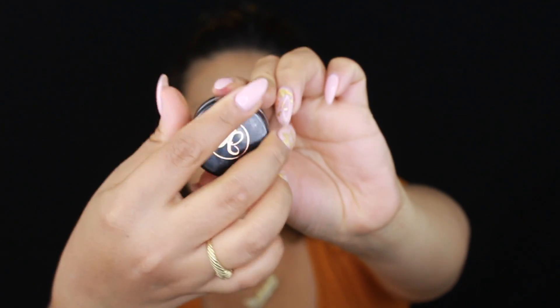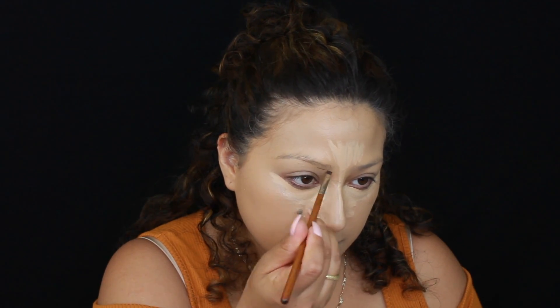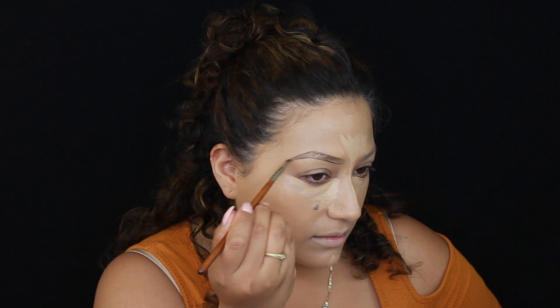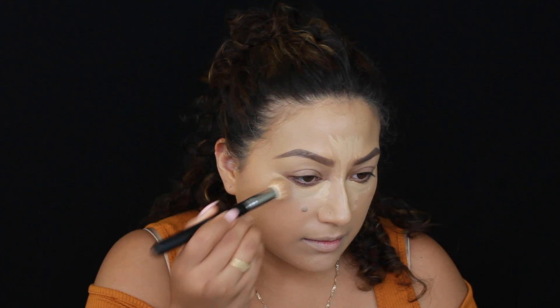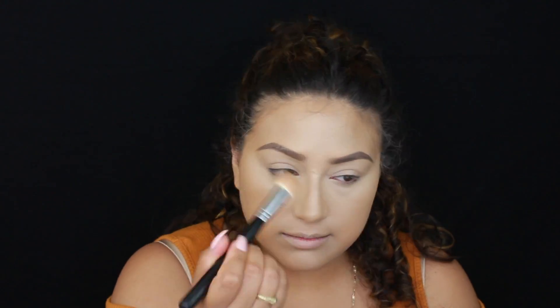I'm going to do my brows with Anastasia Beverly Hills Deep Brow in Dark Brown. I just line the bottom, then the top, fill in, and try to be as light as possible with my hand so that it looks natural. Then I go in and start blending out my concealer. I like to do this to keep my concealer on and kind of bake it for a little bit — it gives a more full coverage look and it's easier to blend out when you leave it on, it just makes it creamier.